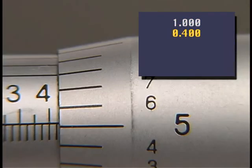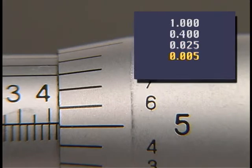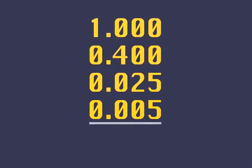Second, each small space between the large numbered spaces represents 25 thousandths. The number of complete spaces between the last numbered line and the edge of the thimble is one; therefore we add .025. Third, the last number on the thimble which crosses the baseline is five; this number is written .005.